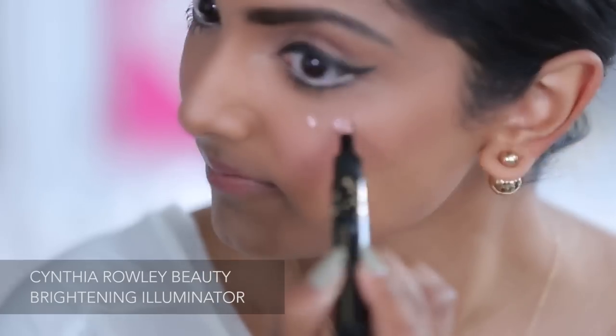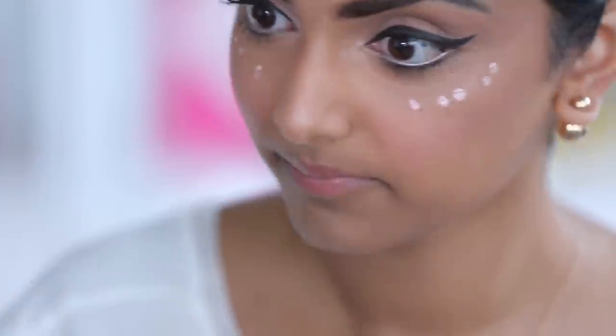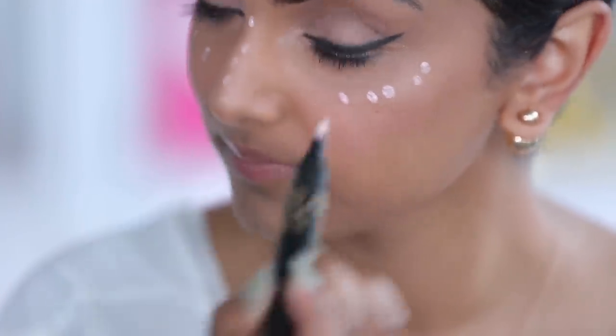So for my face, I'm going to finish it off by adding a highlighter, a blush, and a bronzer. I love the Cynthia Rowley Beauty Illuminator because it makes it really easy to apply the highlighter in the specific spots that I want to target.